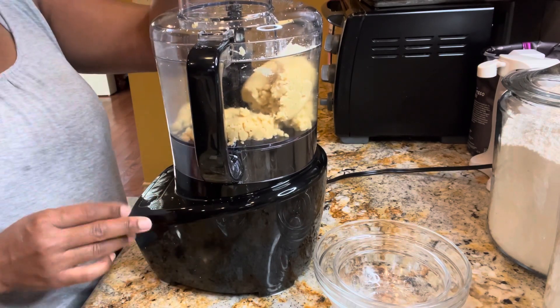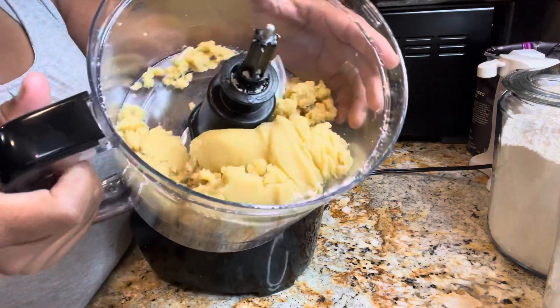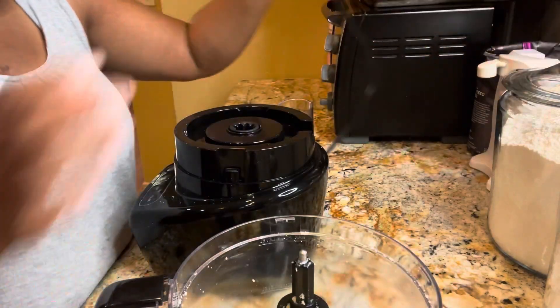All right, there it goes — a dough has begun to form. That looks great, so let me remove these things.